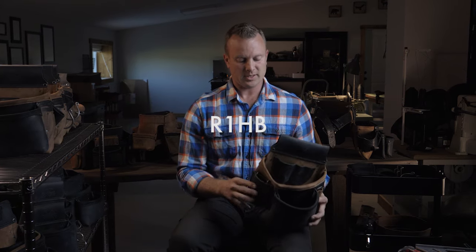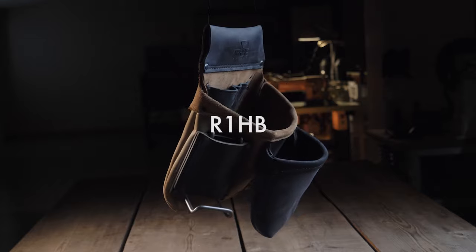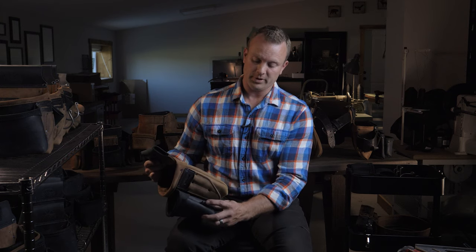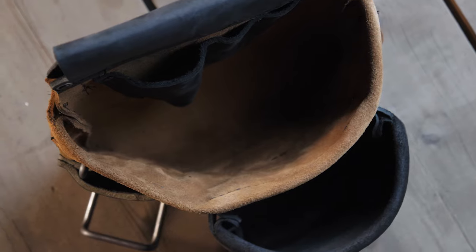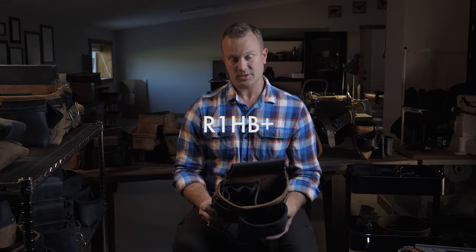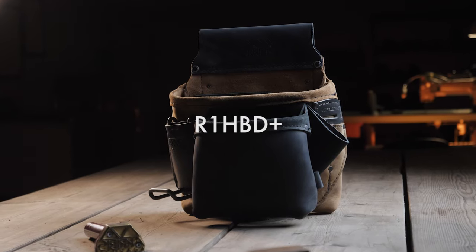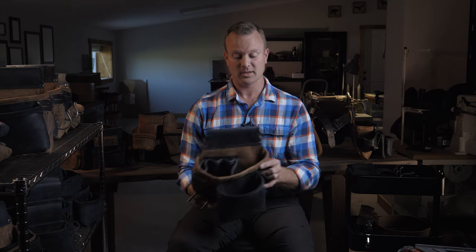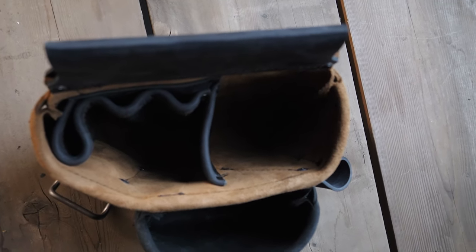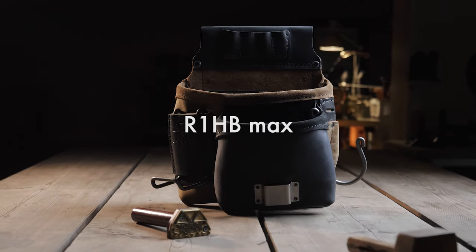Now into the stealth bags — starting on the right side. This is the R1HB, a fairly base-model bag that would serve most guys really well. It has a few loops on the inside, and all the bags have an extra loop on the front right to accept a tool hook if you want to add that. From there, the R1HB Plus adds an interior divider to keep stuff organized. Then the R1HBD Plus adds a diagonal sheath — you can put a mallet, your hammer, or snips there for more storage options.